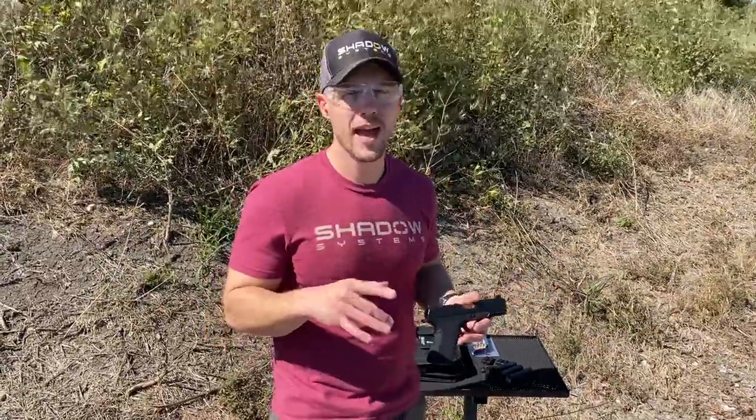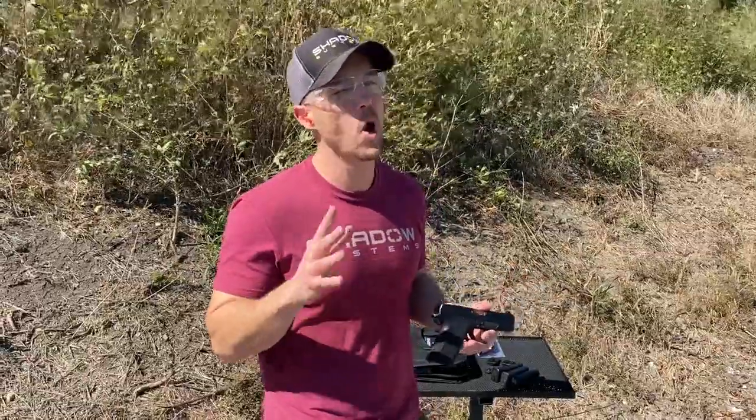Hey guys, Trevor with Shadow Systems. It's Technical Tuesday. We're out at the range today — it's a little bit windy, I'm sorry about that. I hope you can hear us.